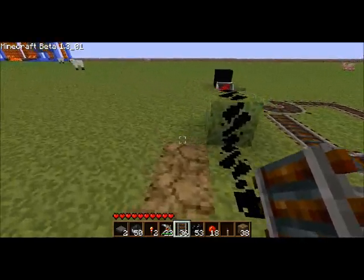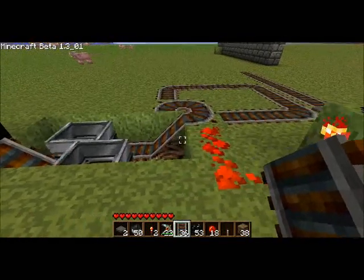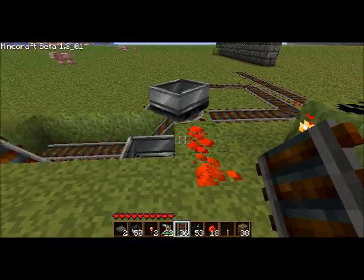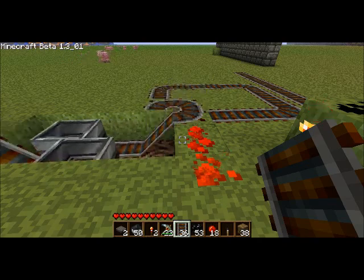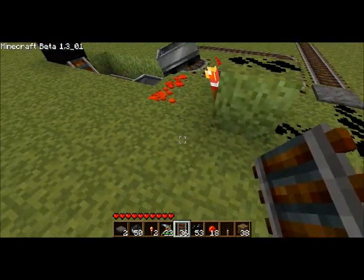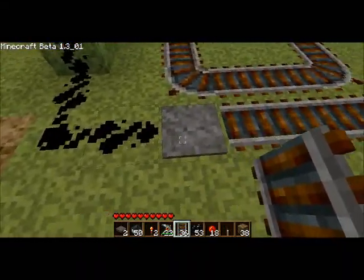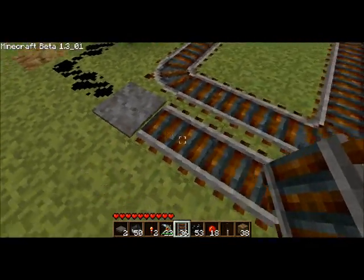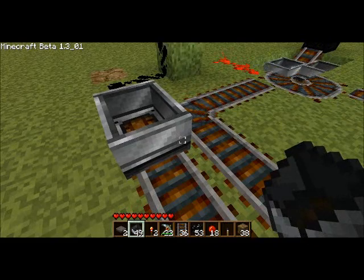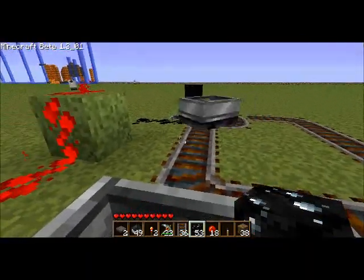Hey guys, it's from BMO here and I'm going to be making another tutorial on how to make the automatic minecart starter. I know a couple of you guys were having troubles, and I'll also show you some cool things you can do to make it more effective. The first thing I changed was instead of a lever, I put a pressure plate, so you just push the cart onto it and whenever you sit on it, it activates.